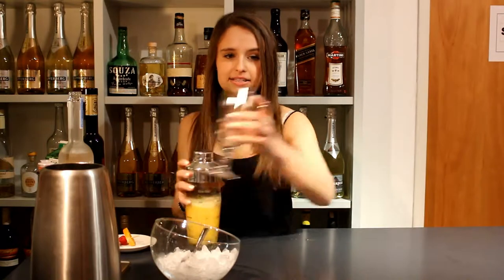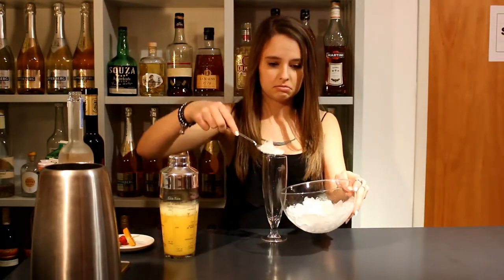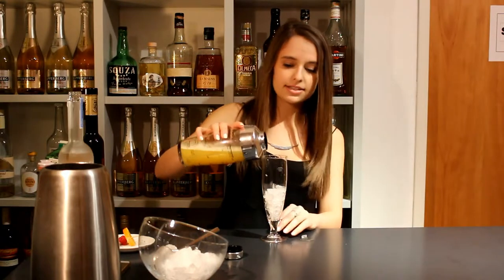Take the glass and fill it half full of fresh ice. Then take the shaker and fill it into the glass.